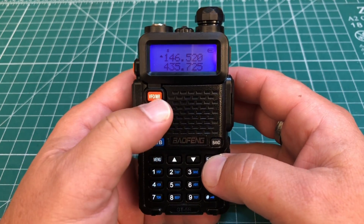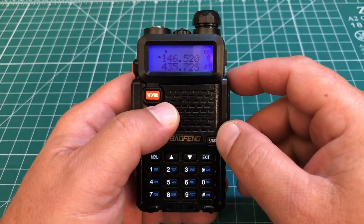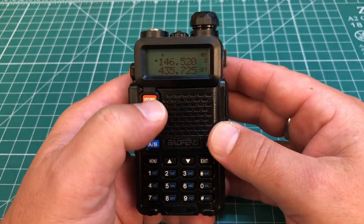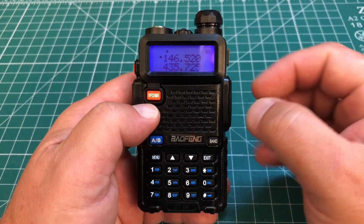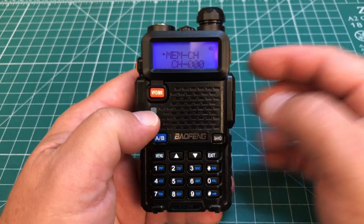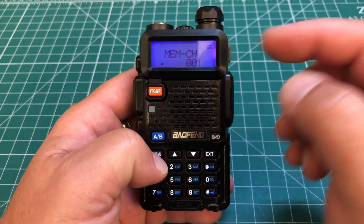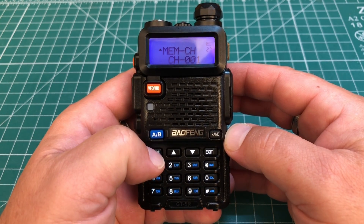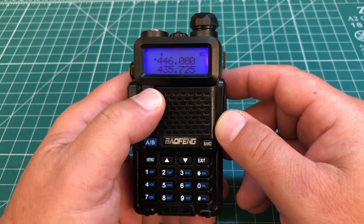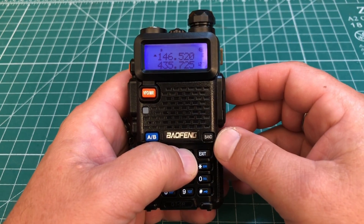We can hit exit, then hit our VFO/memory button, and we'll see we have 146.520 programmed into our zero memory bank. For the 70-centimeter national simplex frequency, it's going to be exactly the same. Go back to frequency mode, type 446.000, hit menu — we're already on menu 27 — hit menu again to bring that arrow down, select channel 1, and hit menu again. Now it's saved. Hit exit, then the VFO/memory button, and you can see channel 1 has 446 and channel 0 has 146.520.